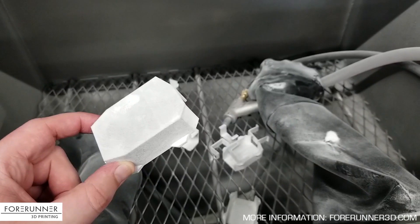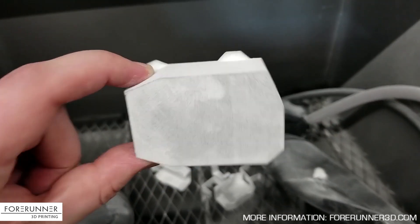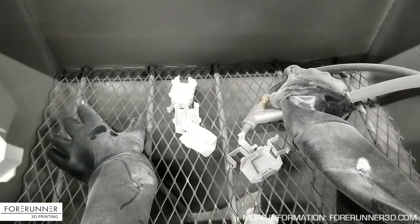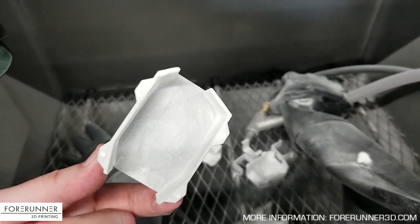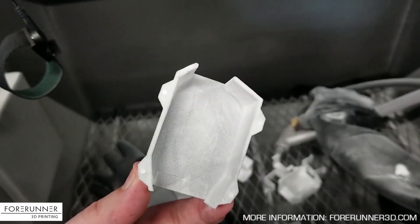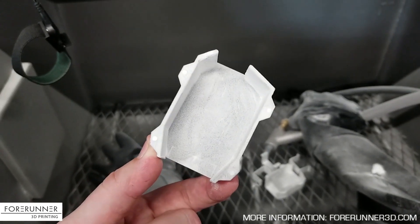The next step for these parts that we just pulled out of the build bucket from yesterday — they still have powder kicked on them. You can see the holes are still filled with powder, so we give them a light bead blast. After that, they're pretty much done unless we're going to color them. We do dye parts black, or we leave them raw — raw is the cheaper option. These parts are going inside an enclosure, no one's ever going to see them, so the customer said just leave them raw. But I will show you guys some black parts too.